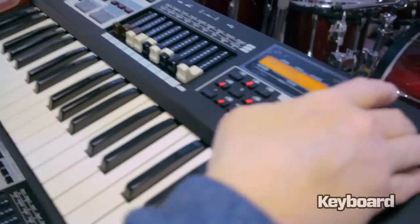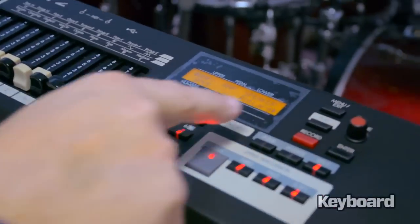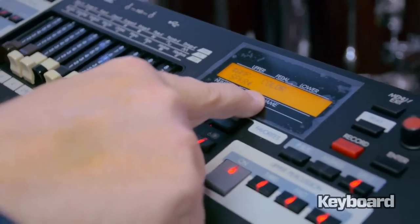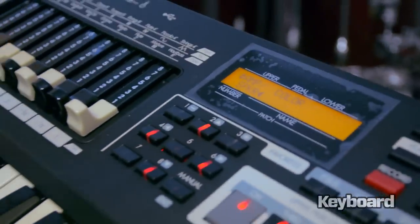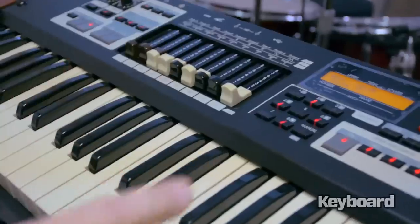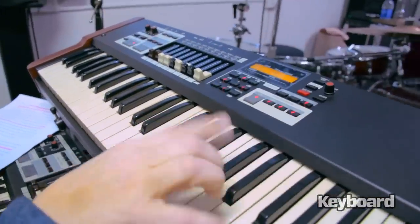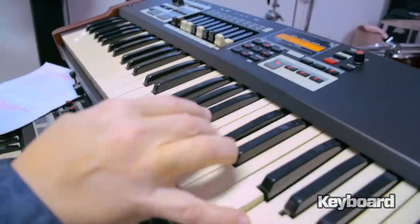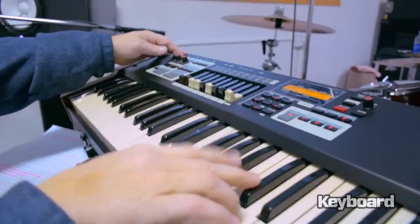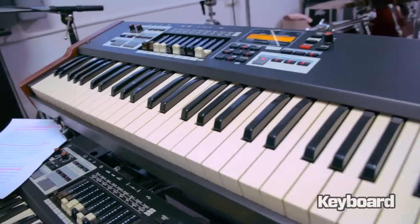There's a new parameter for the Leslie called color. When you get to the amp speaker menu, just scroll to the right and you'll see this new parameter called color — that was not on the SK-1. The color parameter to me makes it sound like the vent covers are on, so it sort of mutes the high end a little bit.